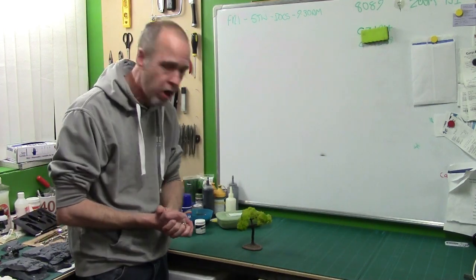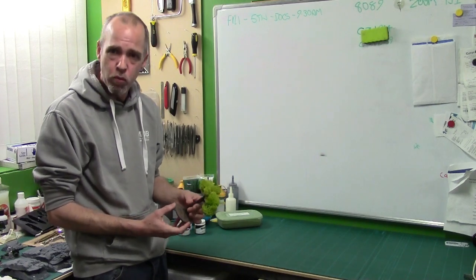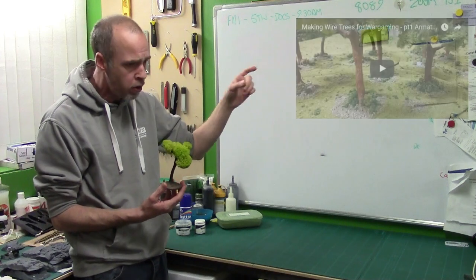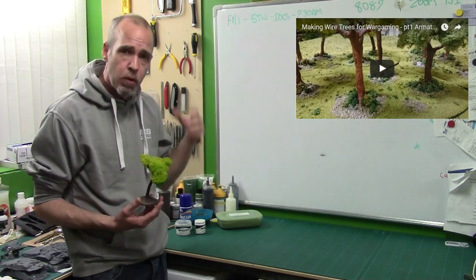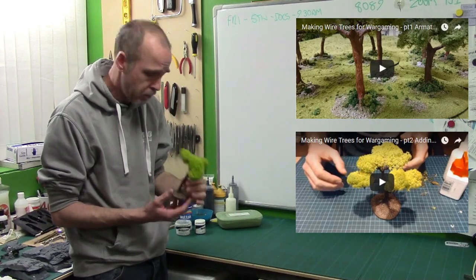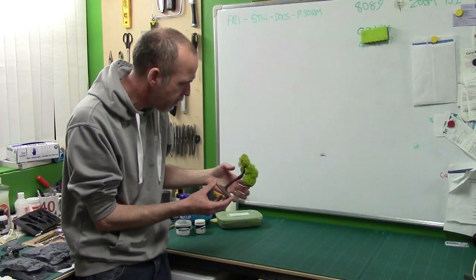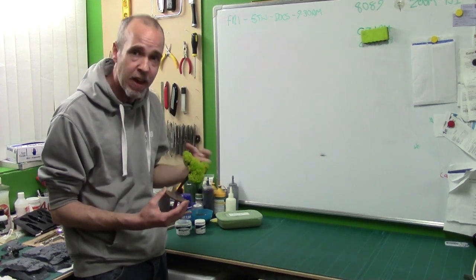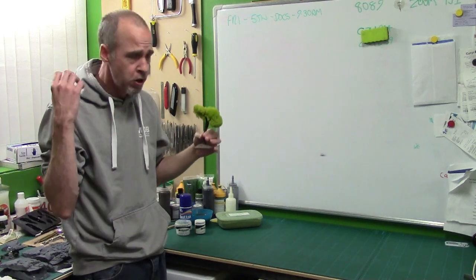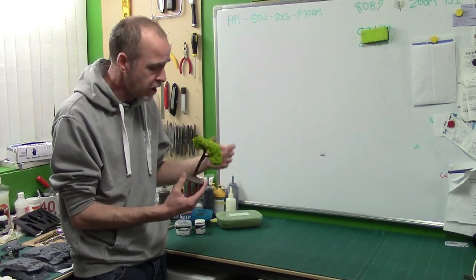Heya guys, Mel the Train Tutor back in the Naughty Corner with another tutorial. We're jumping back in time — some of you long-tooth veterans of the channel will remember the wire armature tree. We looked at this a couple of years ago and did two videos: one on the basic wire armature, and one using lichen for the foliage. The plan was to continue the series but we got off track. So what I want to do is jump back, show you a couple more techniques, and before I strip this down we're going to move on to the next step — and that's called flocking.